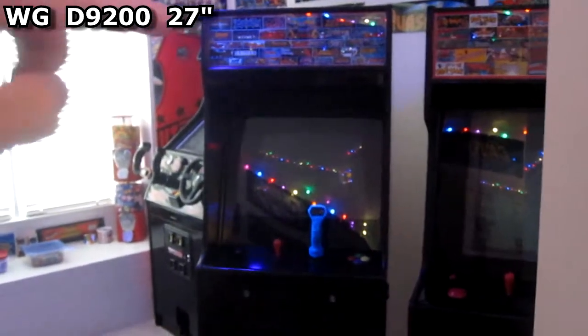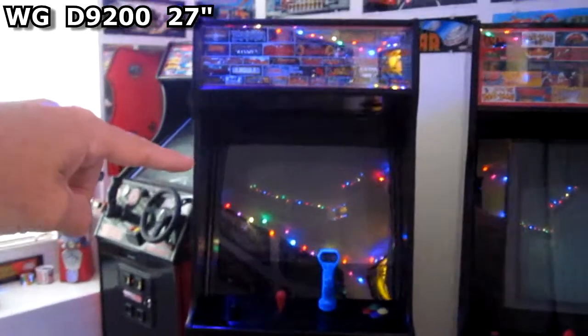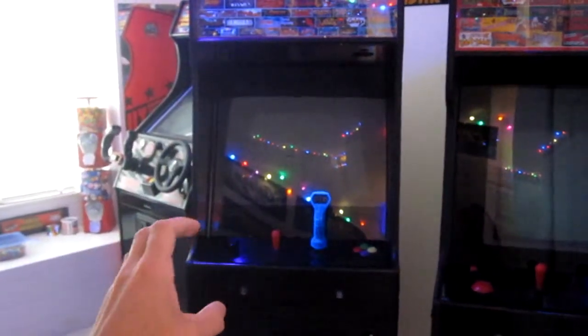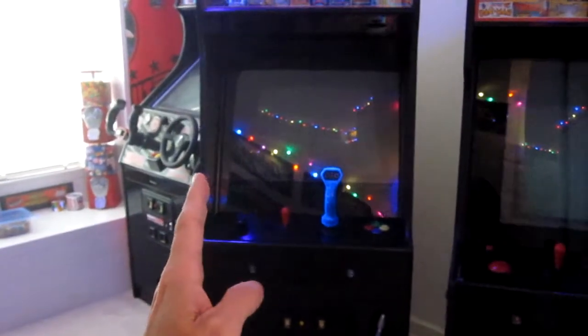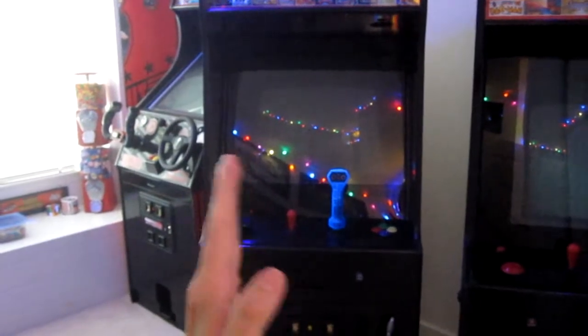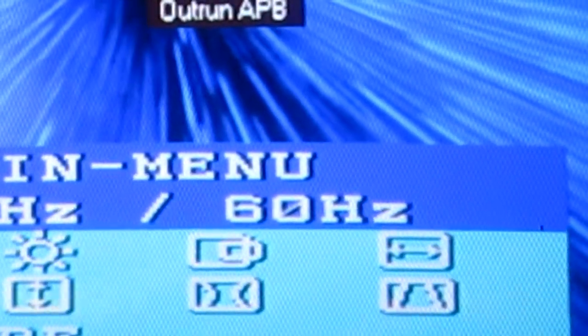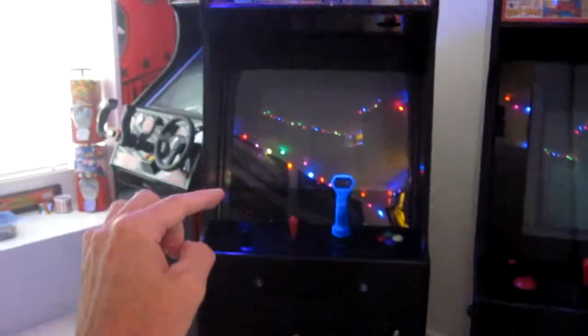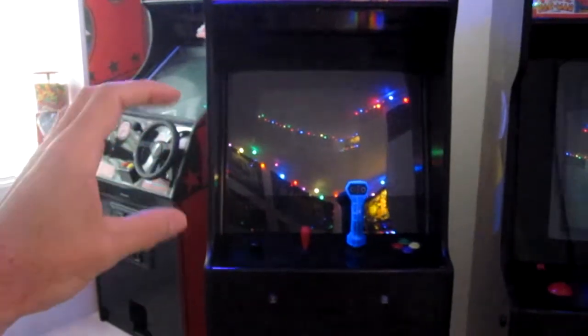In this video, I'm going to attempt to repair a Weldgardner D9200 arcade monitor. I bought this monitor about 15 years ago, brand new, hooked up to a main machine. Recently, the past couple years, the screen has been shaking. And sometimes it would just shut off, and then it would say no signal on the screen.